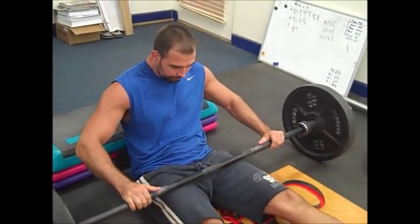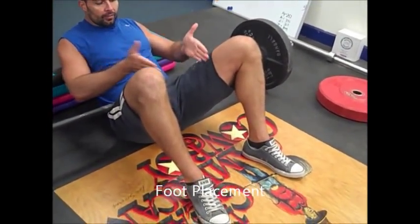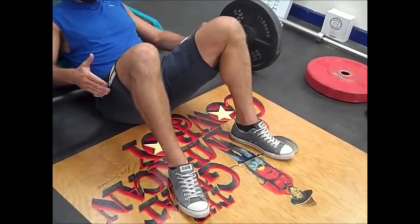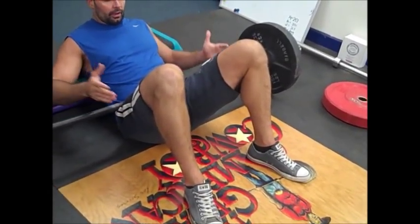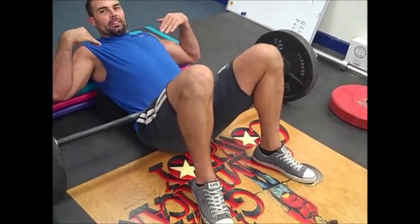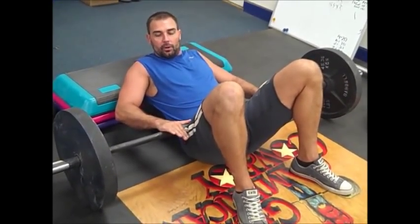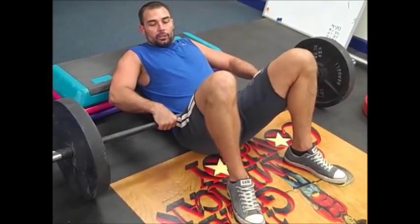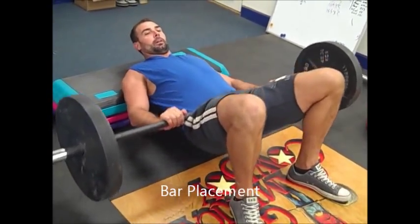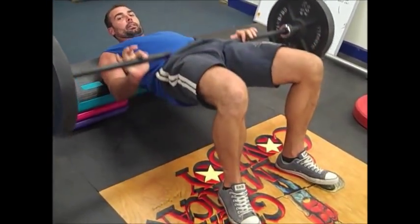When you get the bar into position, notice my foot placement — I have a slight foot flare. Some people like their feet straight ahead, some prefer more of a flare; it's personal preference. I like a slight foot flare. When you get into place, you kind of screw your body in — get tight. My back is secure, my feet are secure, I feel stable. As I press up, my hands go on top of the bar to guide it and keep it in position. You don't want the bar rolling back or forward during the rep — it stays right there the whole set.